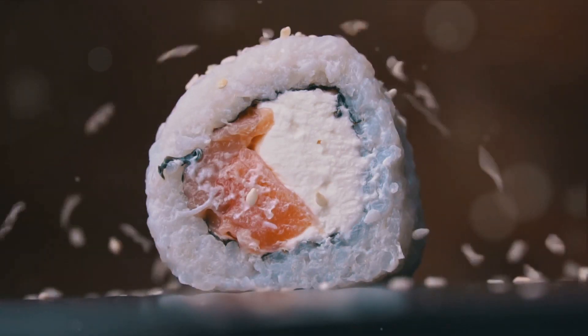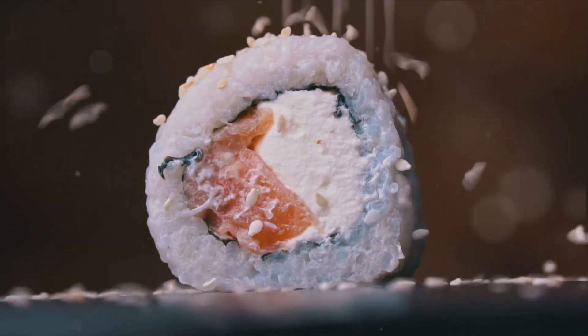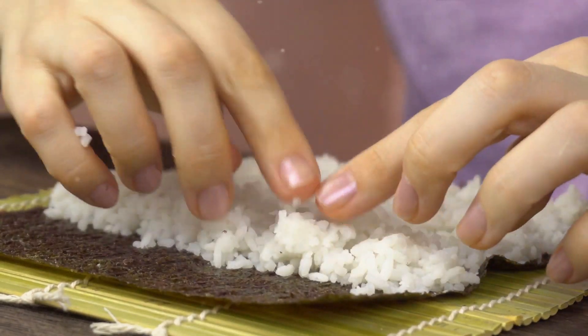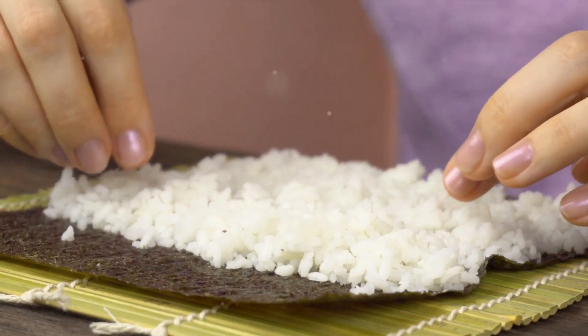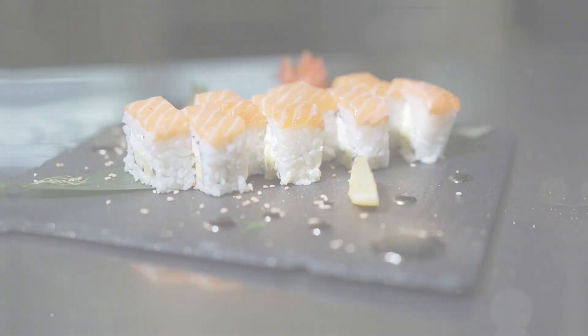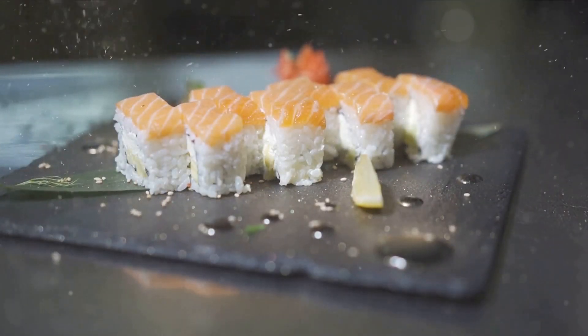And there you have it, folks — that's your shopping list for homemade sushi. Remember, the quality of your ingredients will determine the quality of your sushi. It's like they say, you reap what you sow. So invest in good ingredients, and your sushi will surely thank you for it. Now that we have our ingredients sorted, it's time to prepare them. Properly prepared ingredients are the secret to delicious sushi.